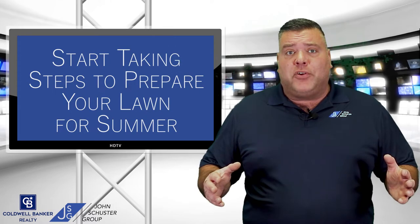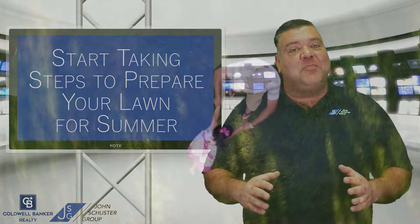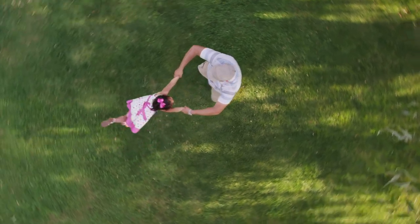When you have your lawn aerated, they're going to poke small holes throughout your lawn for vital nutrients to reach the root system. Come summer, you'll have the greenest lawn on the block. I hope some of these tips were helpful.